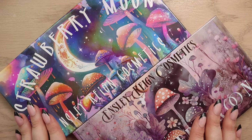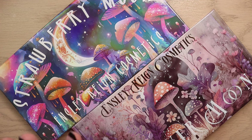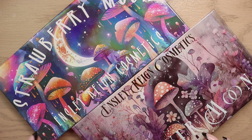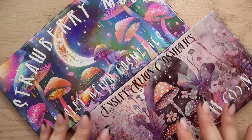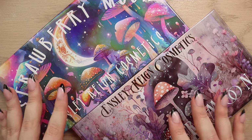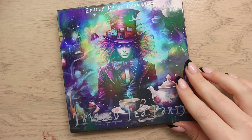Hello fellow makeup lovers! I have a swatch video for y'all with the Strawberry Moon and Flower Moon palettes from Ensley Rain Cosmetics. These are not new palettes per se — they were available from the brand previously — but they are updated and restocked. There are things that have been changed, so I will be going over the changes. We're also going to be playing with the Twisted Tea Party palette from Ensley Rain.